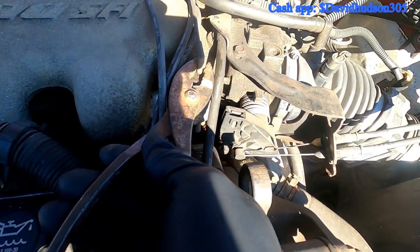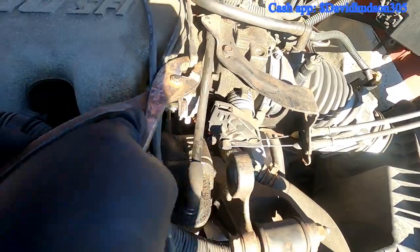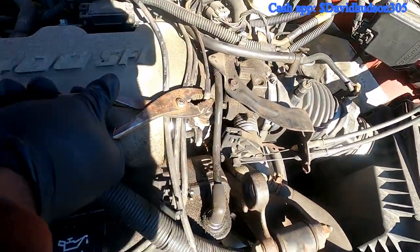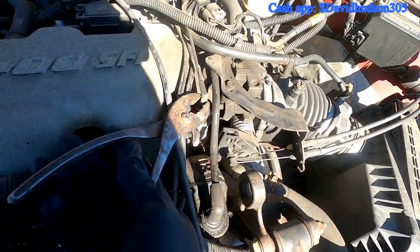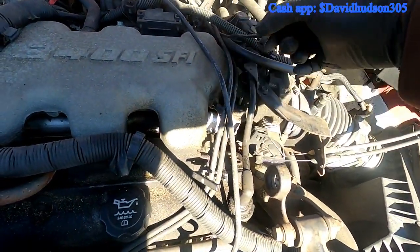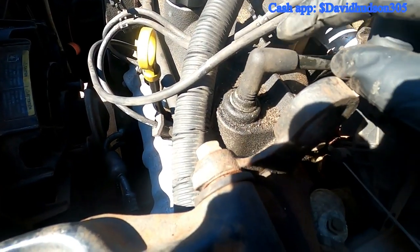A little trick I use — kind of like what I do with radiator hoses — is to gently grip it with pliers and give it a couple of twists back and forth to break it free. Then it should be able to come up easily, just like that.